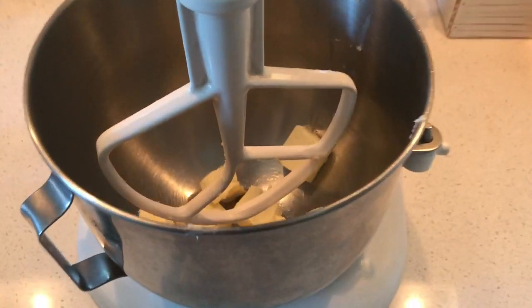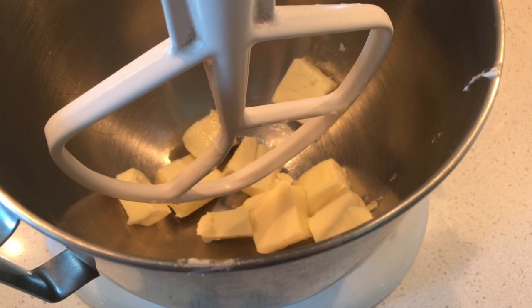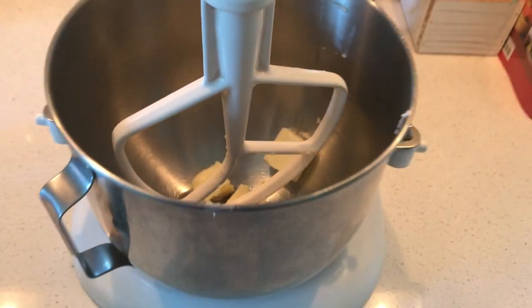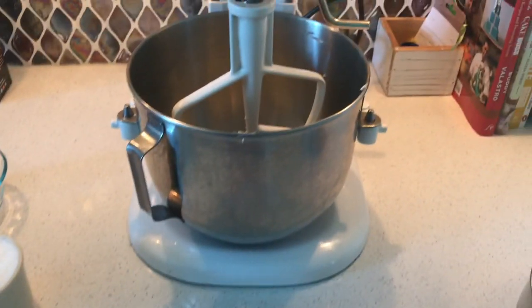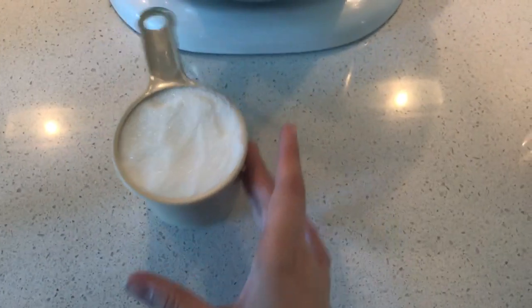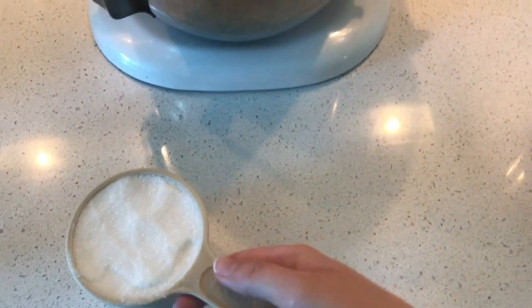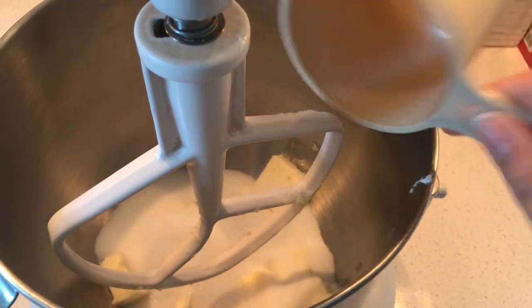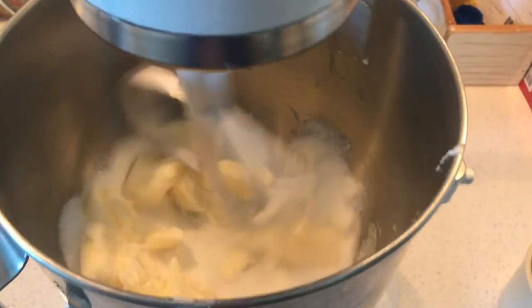Now we can set our dry ingredients to the side for a second. I just added one stick of unsalted butter into the mixer. I find that cutting it up into chunks just helps a little bit so it's easier to cream. And then we're going to add one cup of granulated sugar — just going to add that into the mixer.